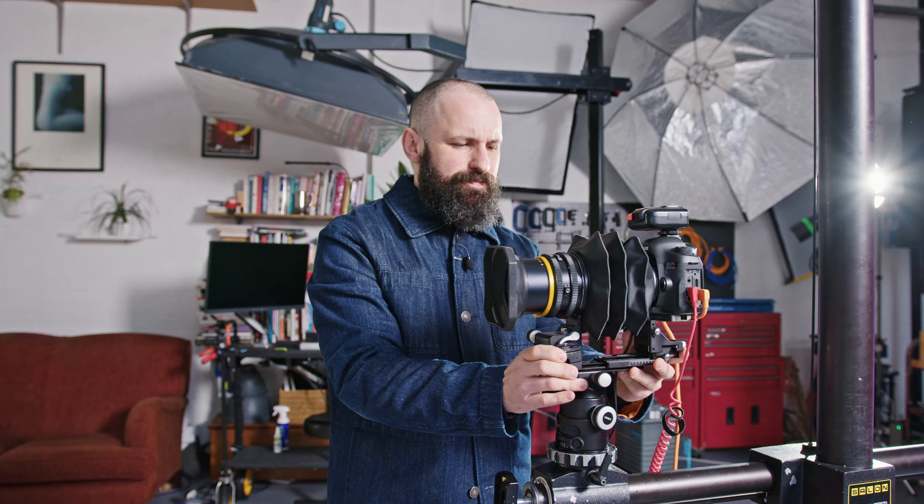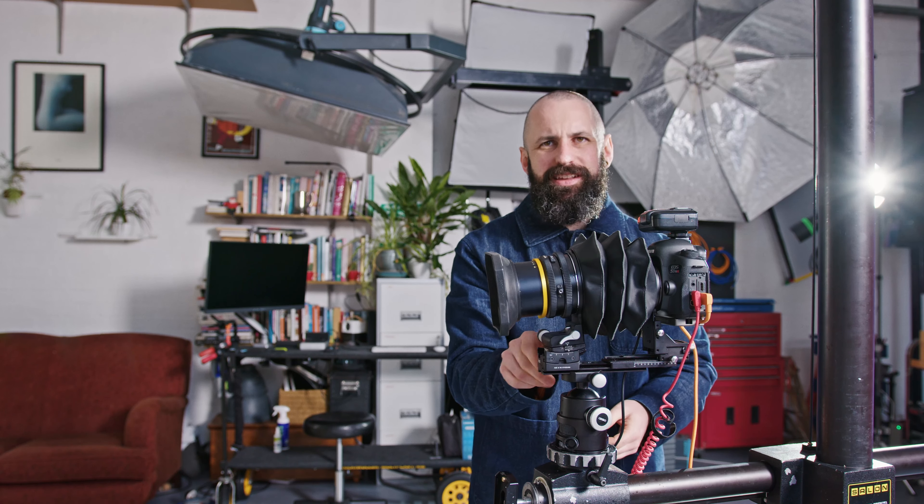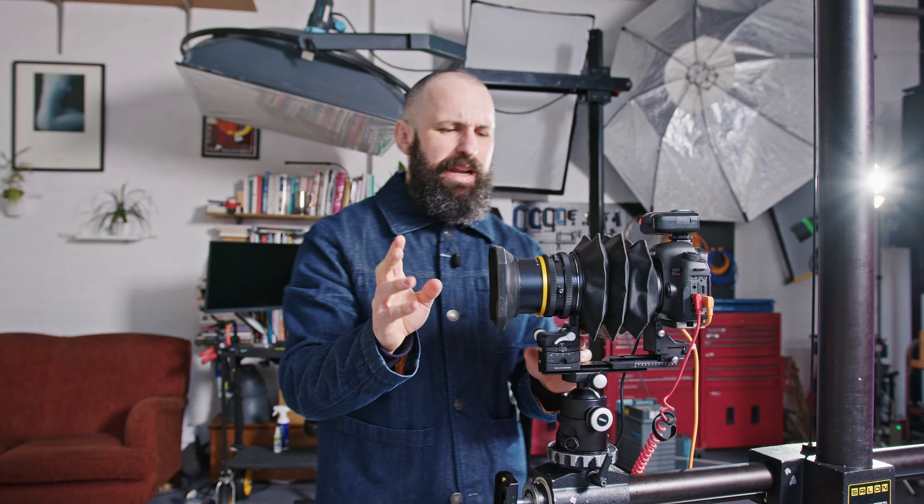That means we have things like rise and fall, which is at the back of the camera here, going up and down. We have a bellows focus, so we can really focus close and adjust that focus very precisely. We have swing, which is the lens going left to right. And then we have tilt, which is the lens going up and down like this.